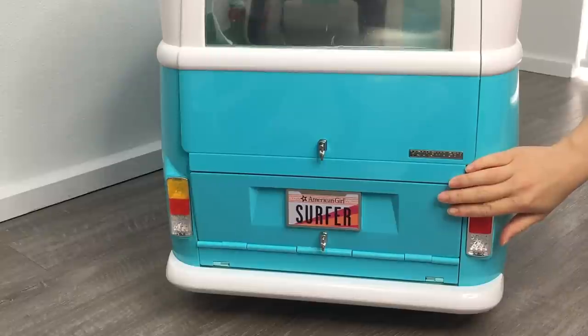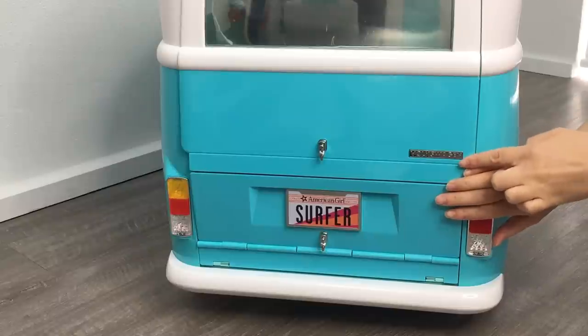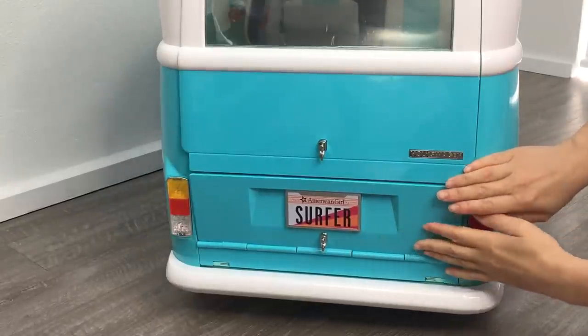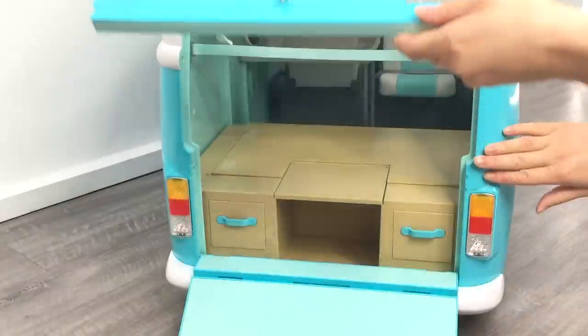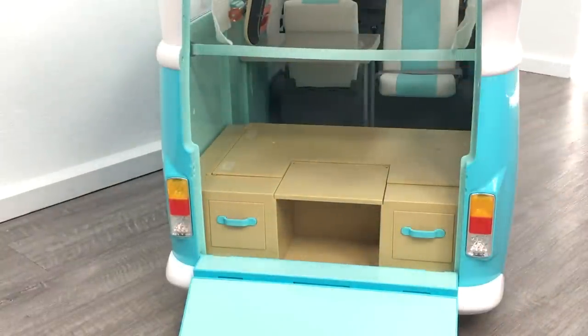Let's go ahead and talk about the back of the van. Volkswagen is written here because American Girl did partner with Volkswagen to make the set, and it says American Girl Surfer for the license plate. There are a total of two doors — this one opens at the bottom and it's quite small, while this one is a lot larger. It opens up at the top and it seems to stay in place once you open it, which is really great especially if you're setting up this back section.